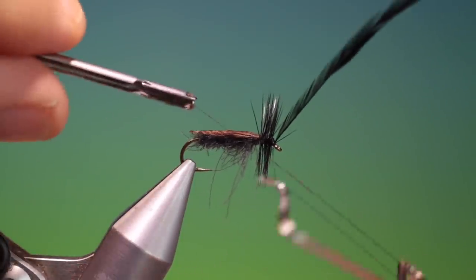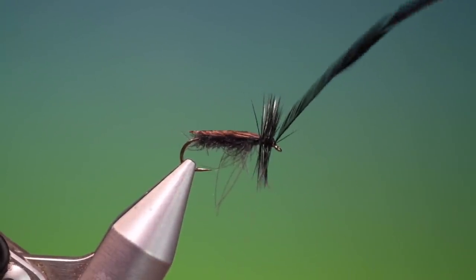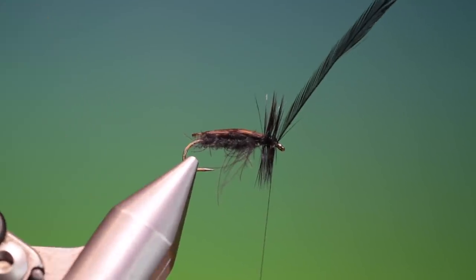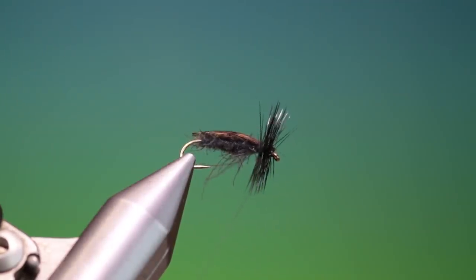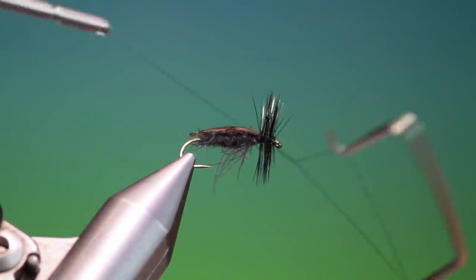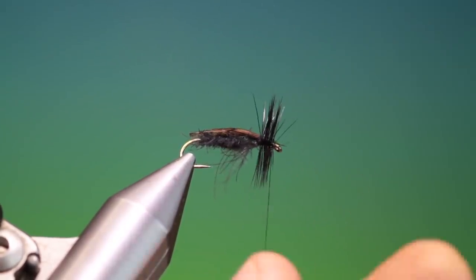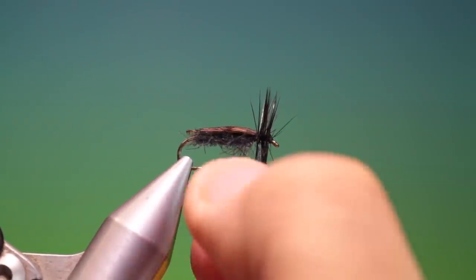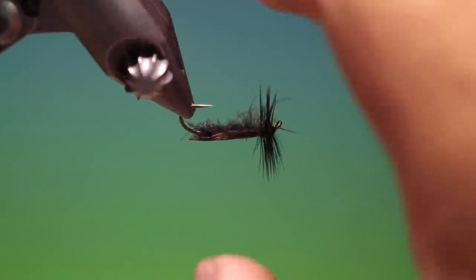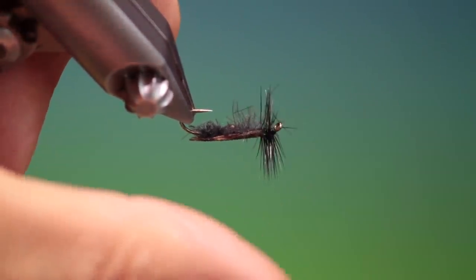Whip finisher — put one in. Remove the hackle and finish it off with another whip finish, just like that. Remove the tying thread. And what we want to do is trim a couple of legs that are a bit too long — then we'll just pull those off. And then, if you wish, trim off the hackles on the underside of the hook.